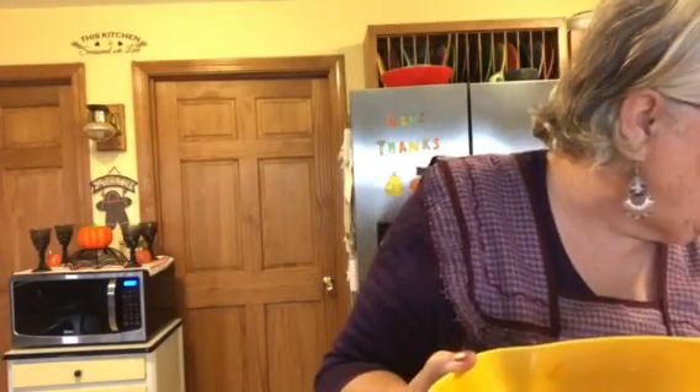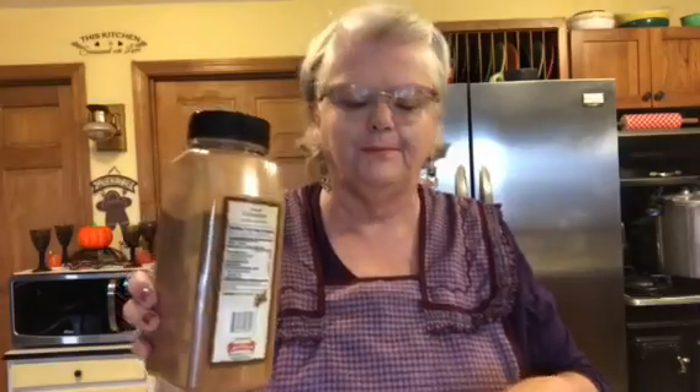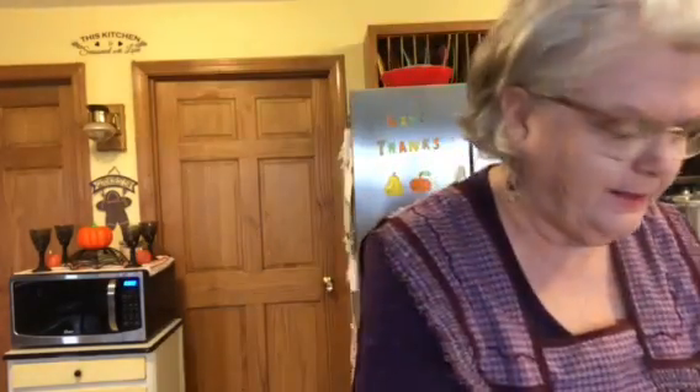We need two cans — 24 ounces of apple pie filling. Mine happens to be 21 ounces. For the peaches, you need two cans or a 30-ounce can; I had a 30-ounce can of sliced peaches. Then you need some cinnamon and nutmeg, a yellow cake mix of your choice, a stick of butter, and some cooking spray for your pan.